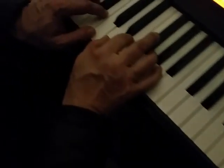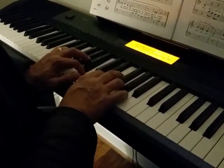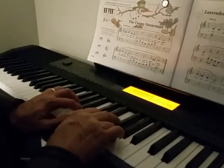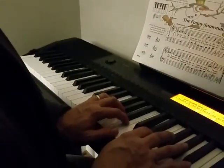So one, two, go. One, two, three. One, two, three. One, two, three.